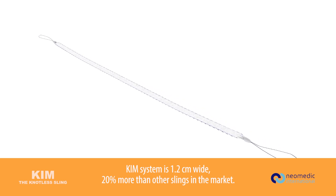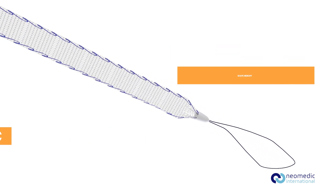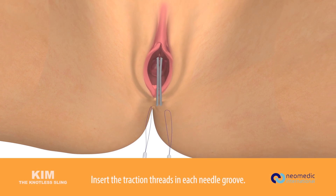The Kim system is 1.2 centimeters wide — 20 percent more than other slings on the market. It features a macro-rigid, micro-elastic, shape memory design. Insert the traction threads in each needle groove.